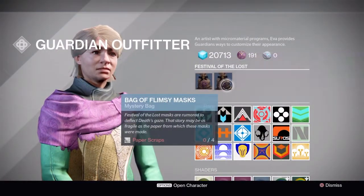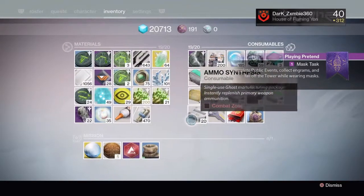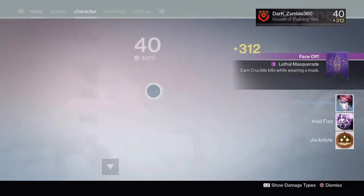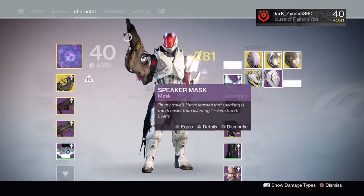Paper scraps are gotten by deleting masks, and you can get some cool stuff from the vendor. Opening bags from her lets you get brand new masks. I really want the glowing skull one — it's pretty sick.